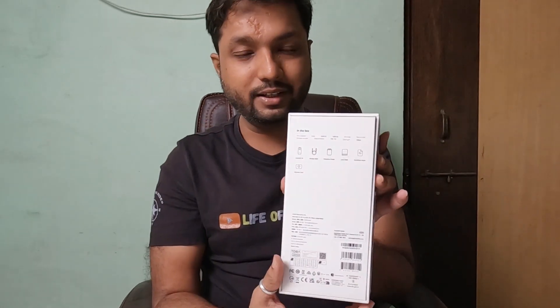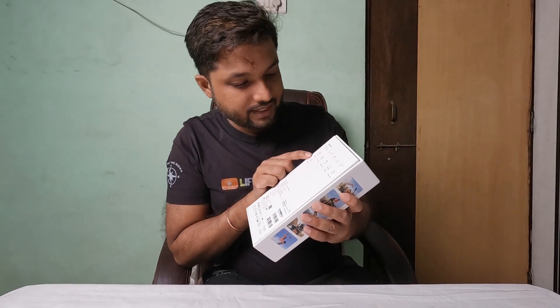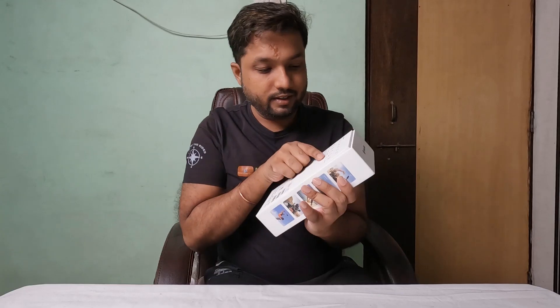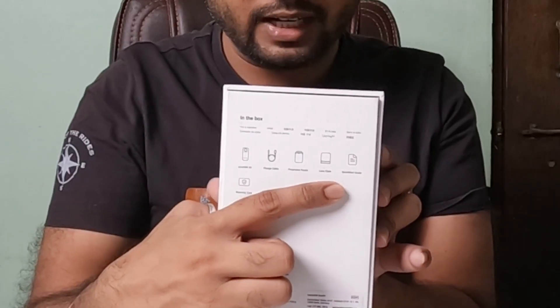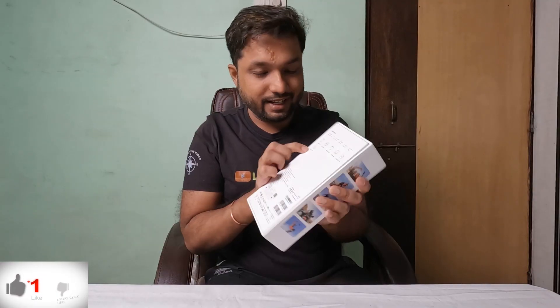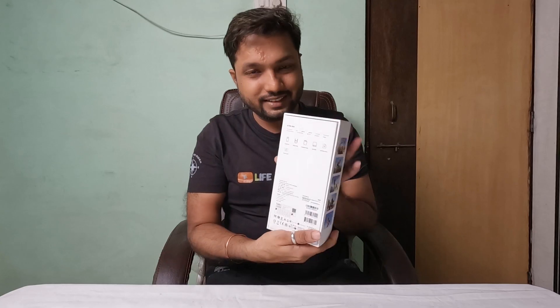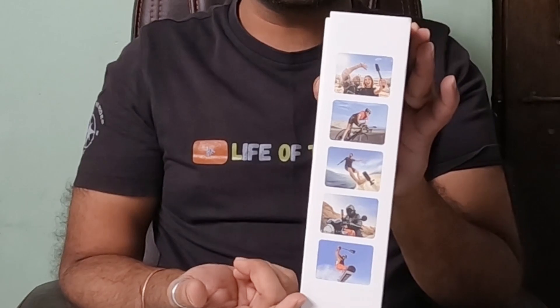This is an unboxing video, so let me tell you what is in the box. There is a lot of information written on the box. First, the Insta360 X3 camera. Then there is a charging cable, a protective pouch, a lens cloth, a quick start guide, and a warranty card. And after that it has some text in Chinese. Now we are going to go inside the box — this was the outside view.